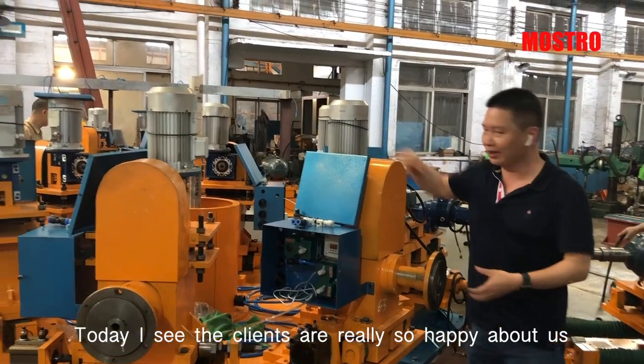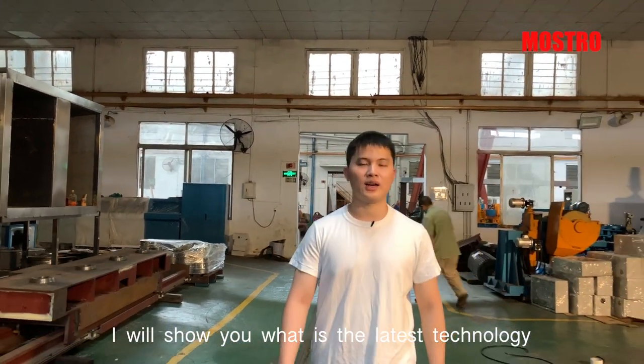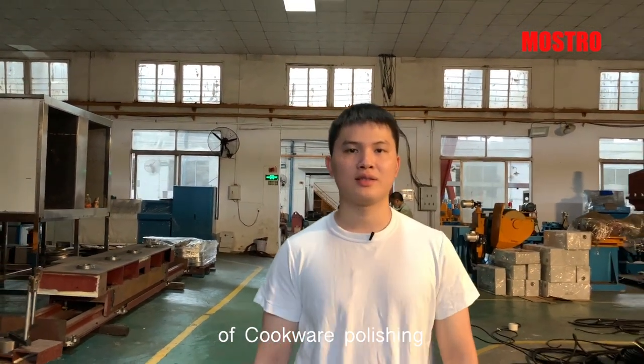Today I see the clients are really so happy about us. In the next vlog, I will show you what is the latest technology of Cogware polishing.